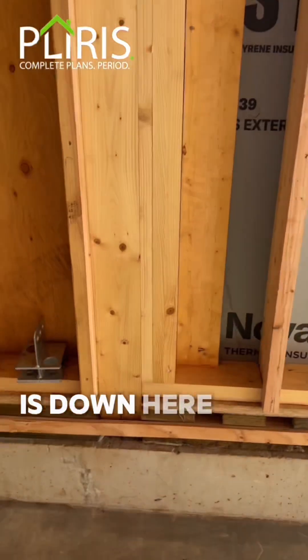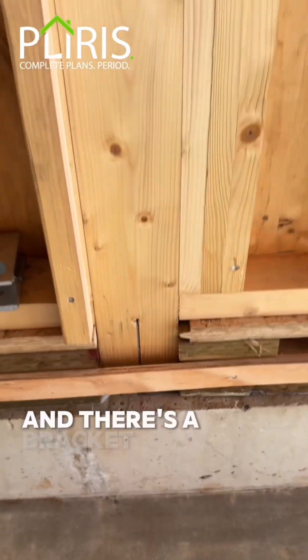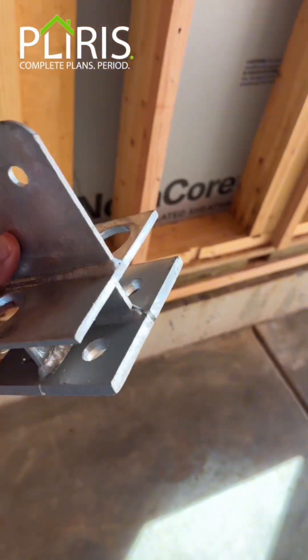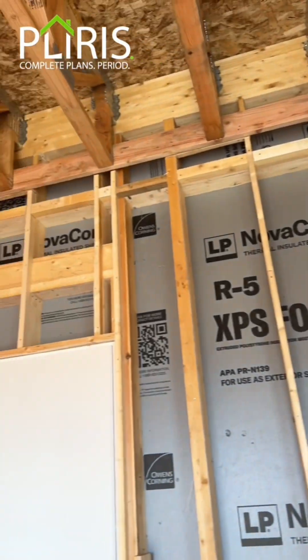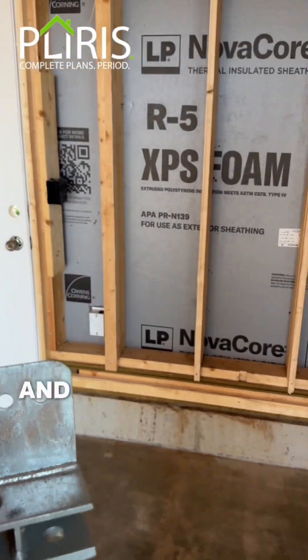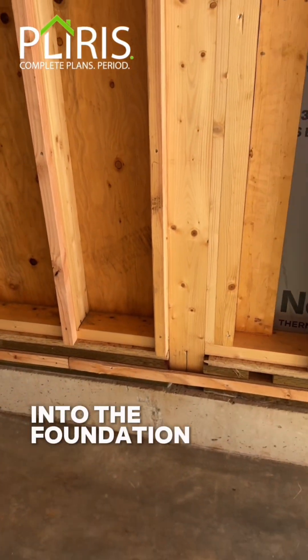What you don't see is down here at the bottom — you see a little slit and there's a bracket, and that's this guy right here. This is our universal base. Every single one of these beam columns has one of these at the bottom, and how we get the different capacities is our anchorage into the foundation wall.